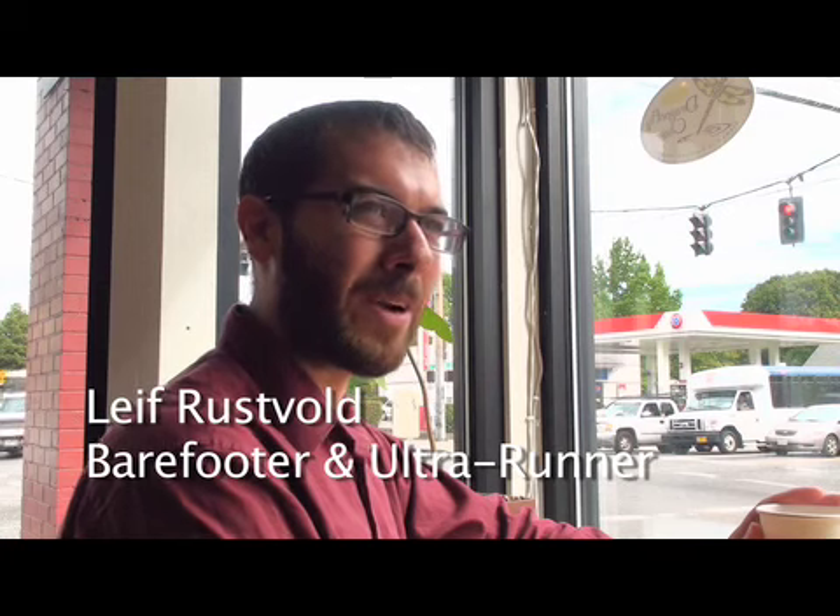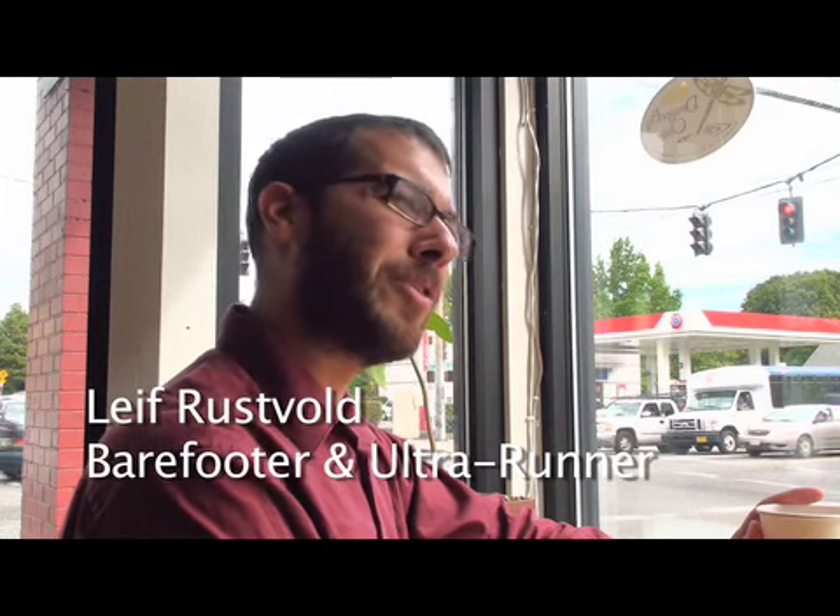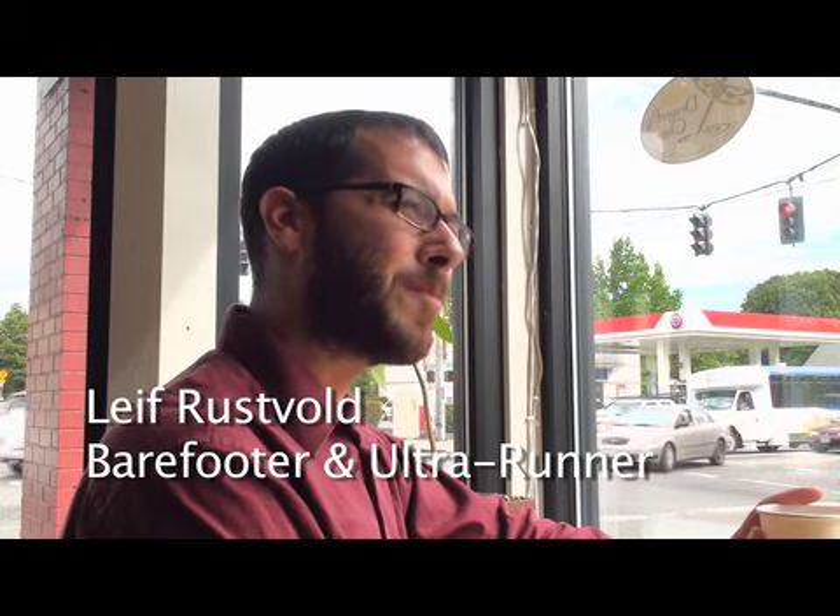Why did you start ultrarunning? When I was about to turn 30, I decided to run another marathon, decided to train right, and I did the Portland Marathon Training Clinic. That's put on by a couple of old-school ultrarunners — they were ultrarunners back in the 70s. So of course they were teaching us to be marathoners, but Walter Fink was the guy's name.